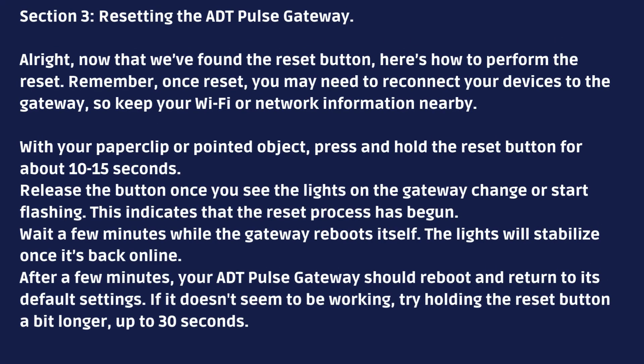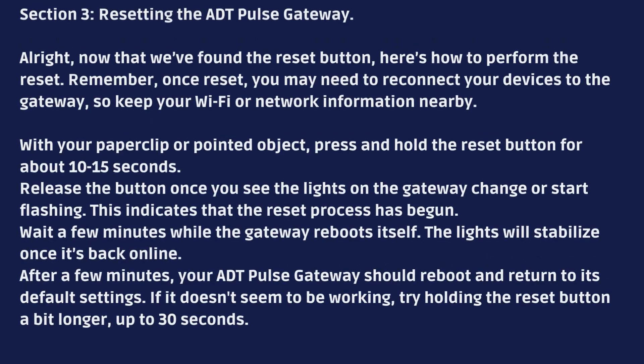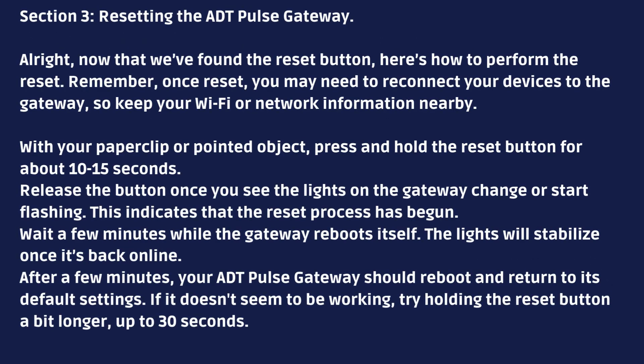Now that we've found the reset button, here's how to perform the reset. Remember, once reset, you may need to reconnect your devices to the gateway, so keep your Wi-Fi or network information nearby. With your paperclip or pointed object, press and hold the reset button for a few seconds. Release the button once you see the lights on the gateway change or start flashing — this indicates that the reset process has begun.